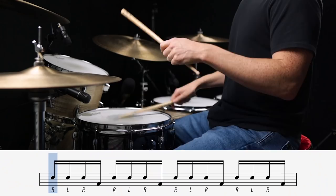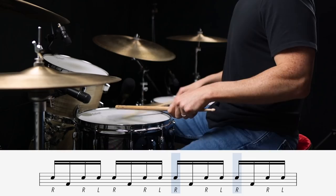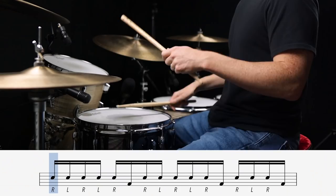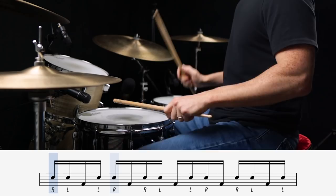Before you dive straight into playing some of these linear fills, I want to highly recommend that you practice some basic independence exercises. These exercises allow you to iron out the relationship between your hands and your feet and to develop the muscle memory necessary to playing these fills smoothly. You can start with simple patterns, and when you start to feel more comfortable, you can graduate onto some more complex patterns. If you're unable to play these exercises, you're definitely going to have trouble with these fills, so give them the time they deserve. When they start to feel comfortable and they're flowing, then it's fill time.